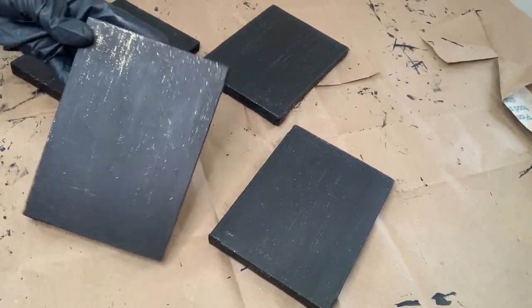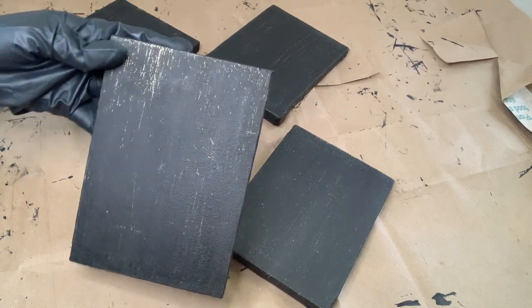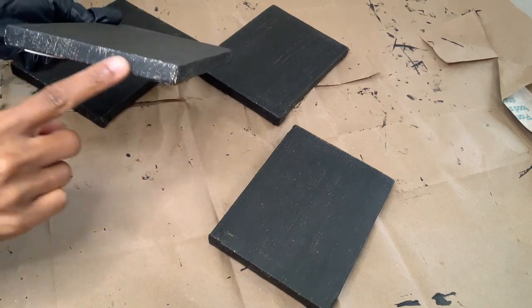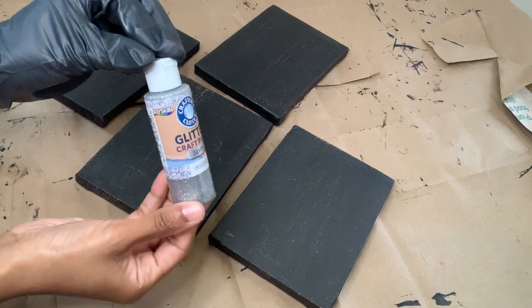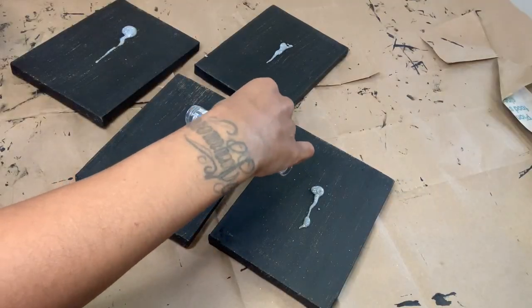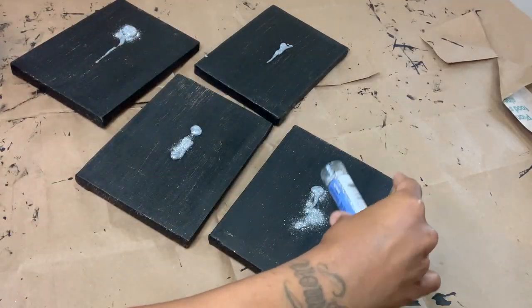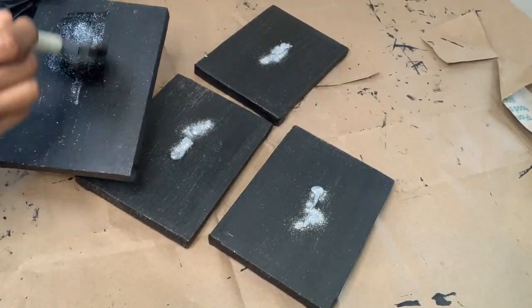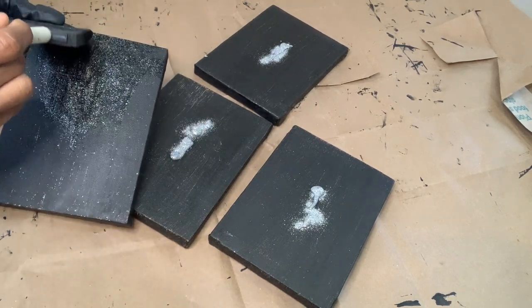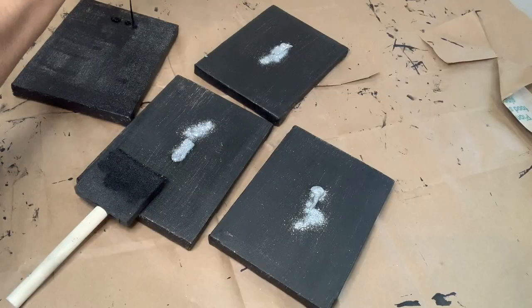For project number two I'll be reusing these canvases that I purchased from Dollar Tree and I already covered them with my black acrylic paint but as you can see it didn't take too well, so I'll be using some glitter paint and also some glitter to re-cover them. As I started to paint these I noticed the black acrylic paint started to come off so I decided to go ahead and use more of that black acrylic paint to cover them.